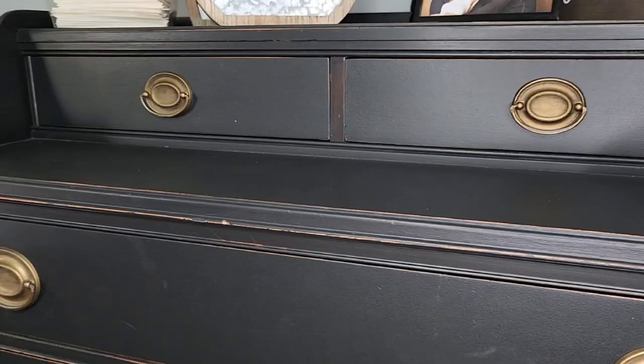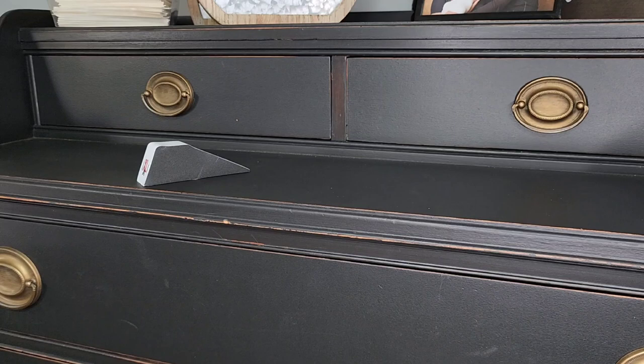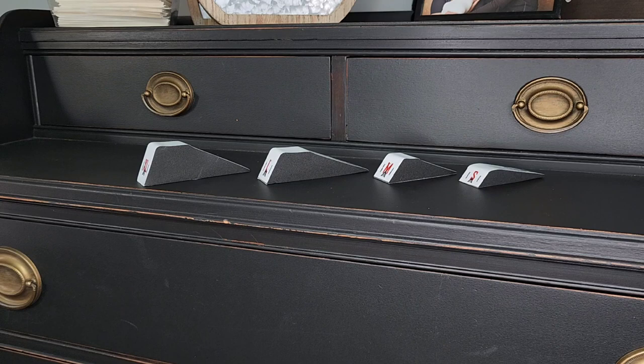With the wedge pack, it comes with four different sizes: extra large, large, medium, and small. This is what will go on to the back of the holster in order to force the top of the holster in and the bottom of the holster out. Let's see a little bit of another side view to see how they compare.